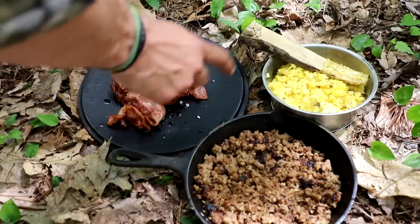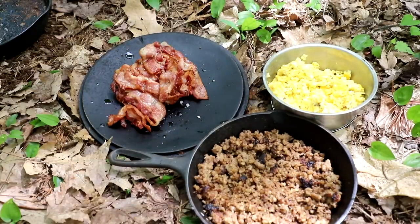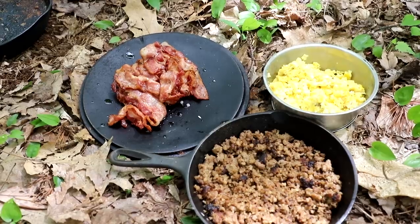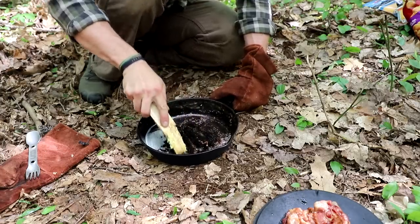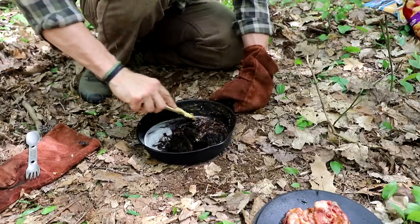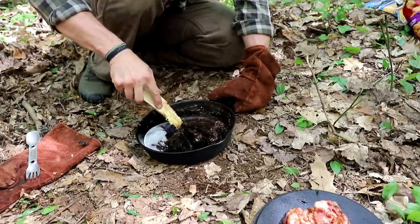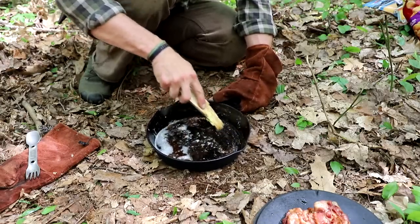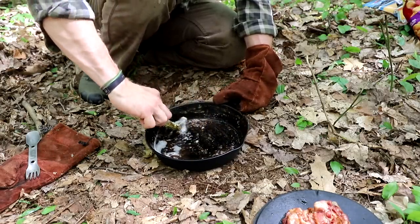Bacon, sausage, and eggs are all done. I'm going to take my cast iron pan and scrape out some of the baked-on stuff from the bacon. I don't want all this grease in here, but I'm going to utilize the remaining grease to help clean it up a little bit, and then we're going to start laying in our tater tots.